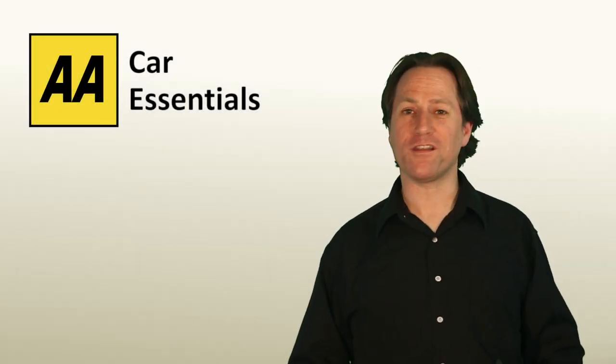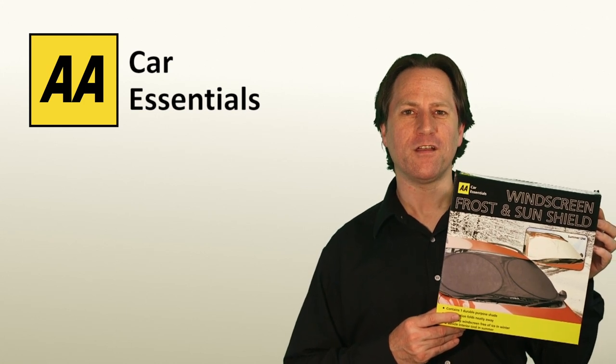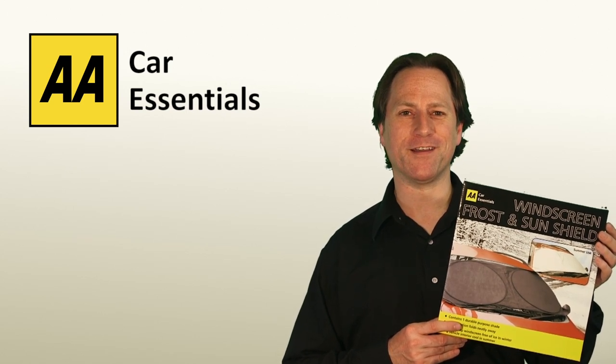Hi, I'm John and this is the Windscreen Frost and Sun Shield from the AA Car Essentials range. The windscreen shield protects your car windscreen from the ice in winter and keeps your car cool in summer.